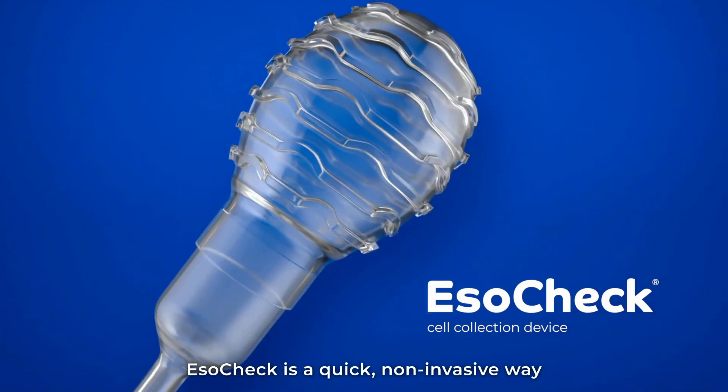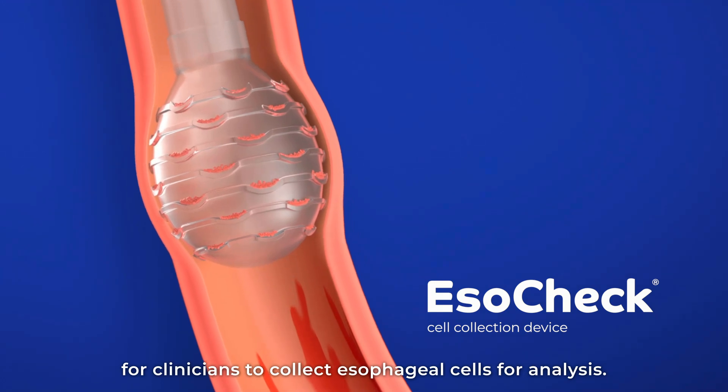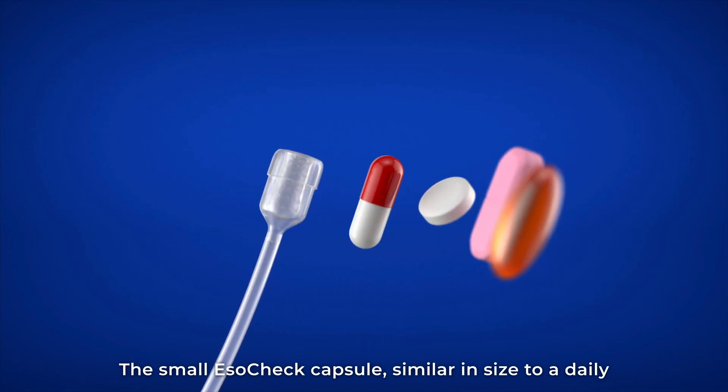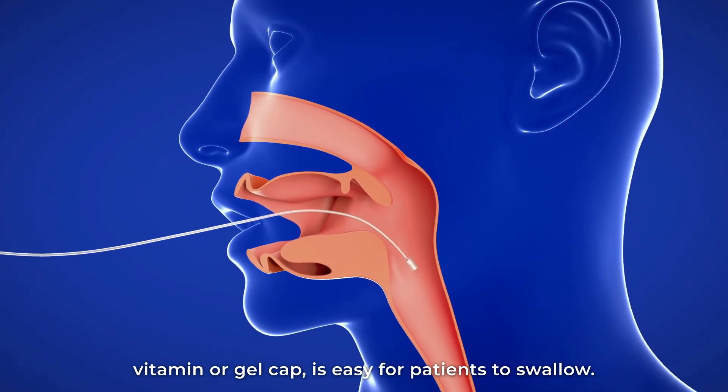ESOCHEC is a quick, non-invasive way for clinicians to collect esophageal cells for analysis. The small ESOCHEC capsule, similar in size to a daily vitamin or gel cap, is easy for patients to swallow.